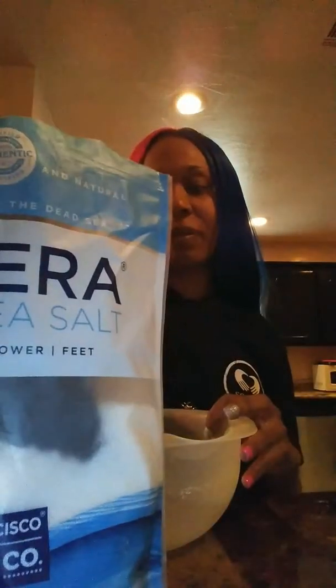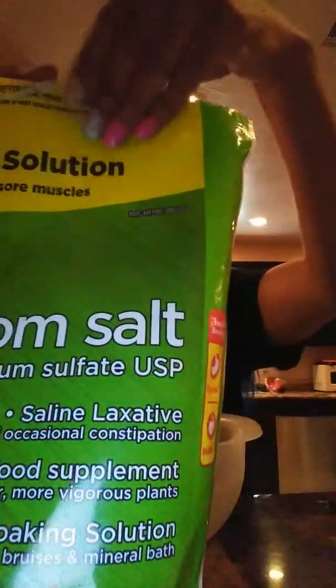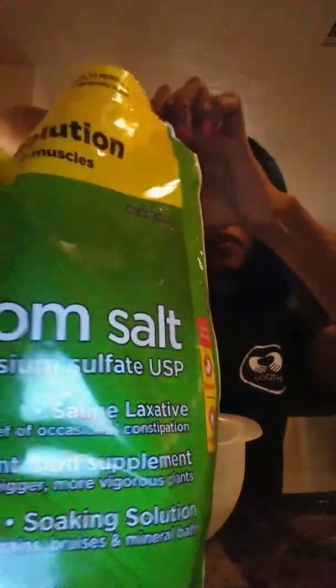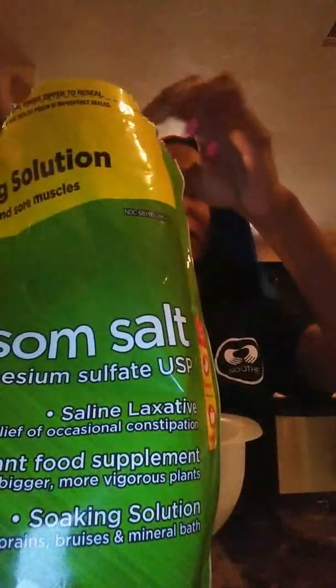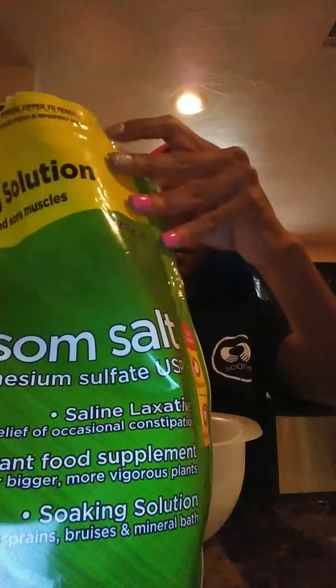So I'm going to do some bath salts. I used some Dead Sea salt. I'm going to do two different ones. The first one I'm going to use my essential oil — peppermint. We're doing 10 drops.